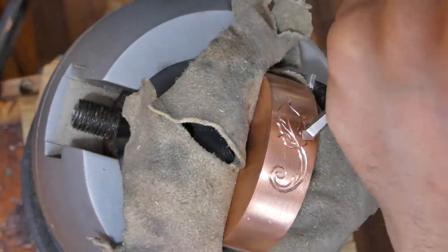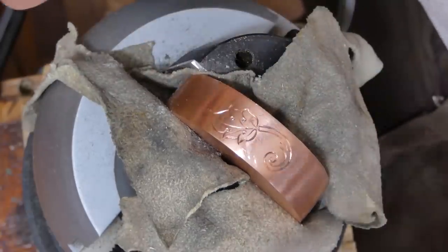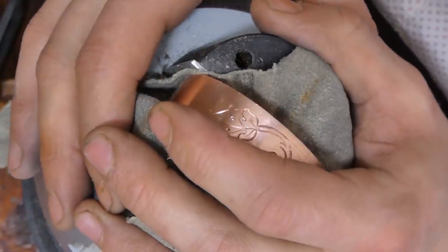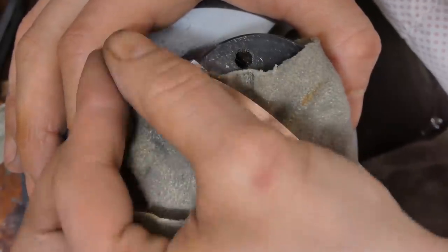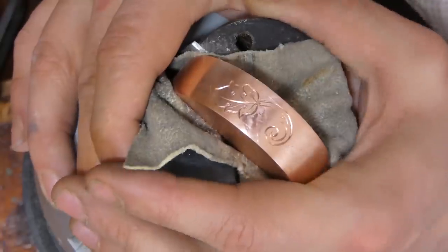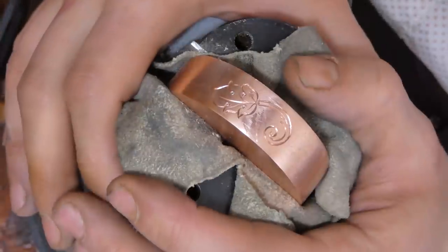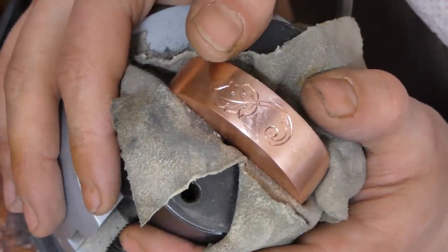I want to put some grapes around here because I want to get a kind of a vine thing going — they do live in the land of winemaking in California. So I want to make some grapes, and for that we need a special punch tool, so let's make that.